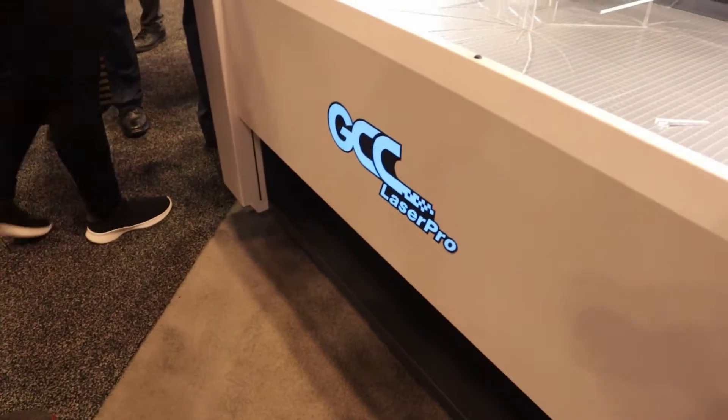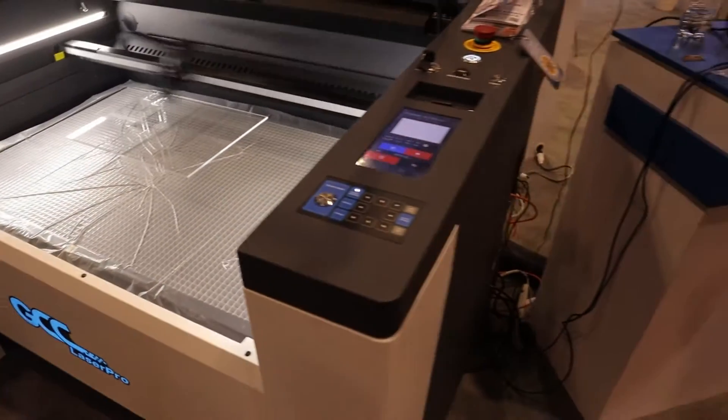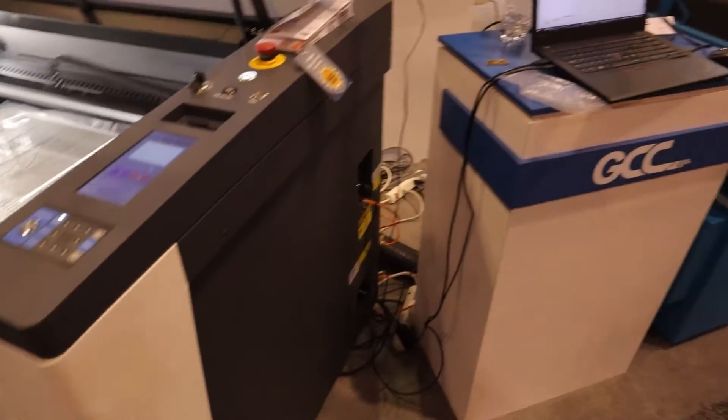Thank you Rich. Welcome Rich, Patrick, and all your YouTube subscribers. My name is McKenzie, and I'm with Joralink USA — we are a proud distributor of GCC for over 20 years. I have colleagues here at the booth including Daniel, who will be explaining about the new machines. One of them is our fastest laser, probably the fastest gantry laser in the market right now at about 175 inches per second.